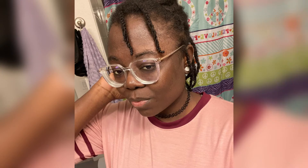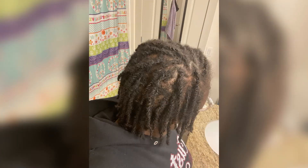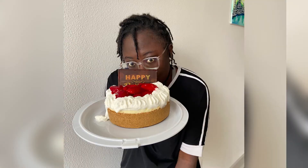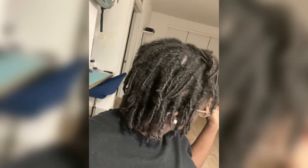I was like, you know what, let me try this hair locking thing. If it doesn't work out, I'll just cut it all off. I just woke up one day and was like, all right, we're gonna do this. I twisted my hair and after twisting it, I was just like, all right, I guess it just never comes out again. So let's work with this.